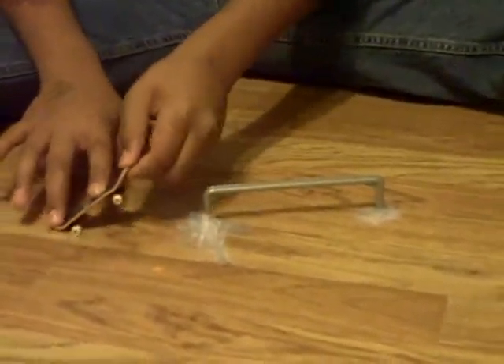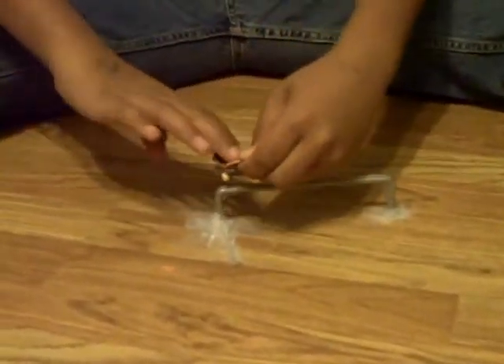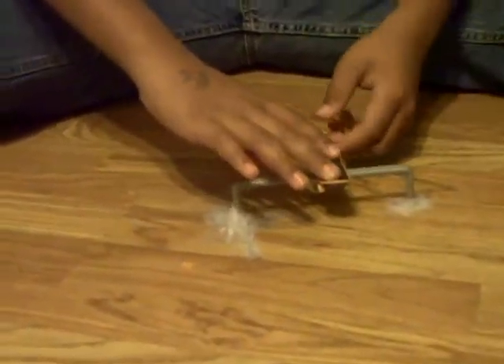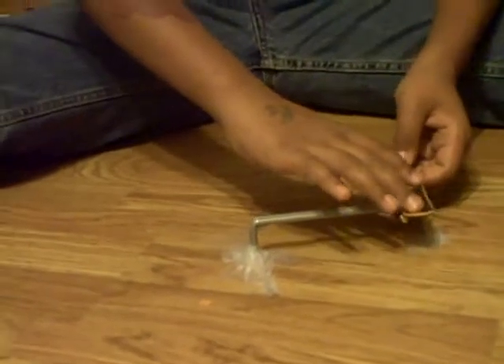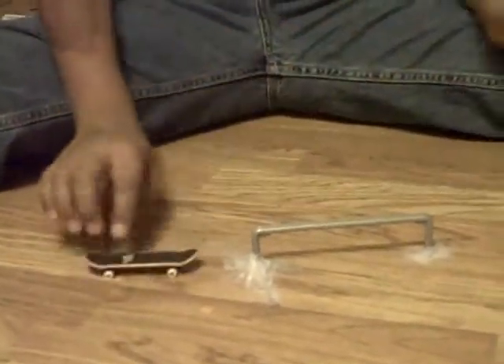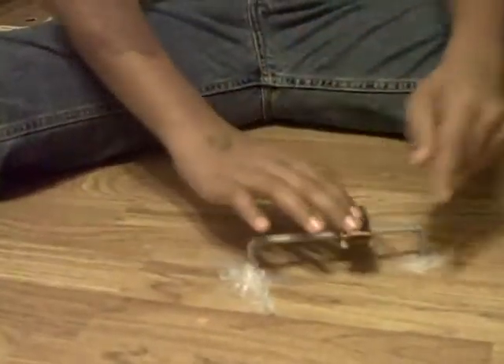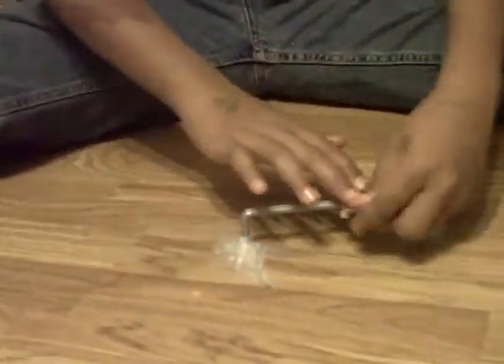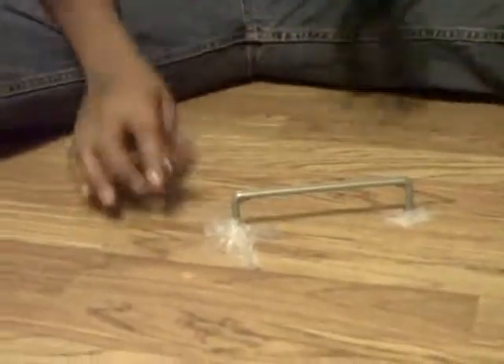With board slides, you're going to do a lazy pop shove-it. And then getting off, you're going to scoop it with your finger. So you're going to boom, scoop. Boom, scoop.